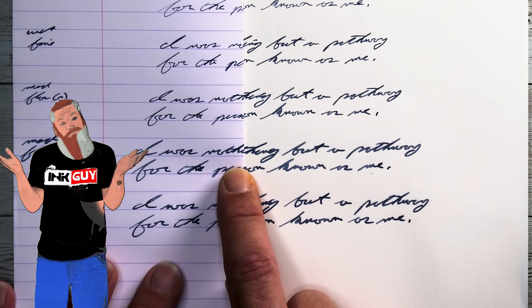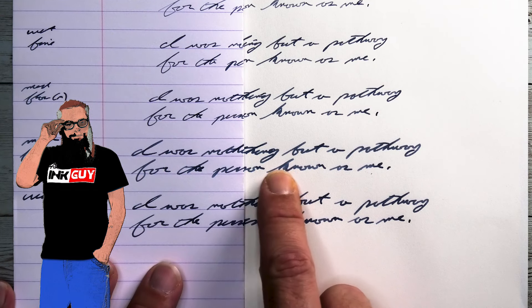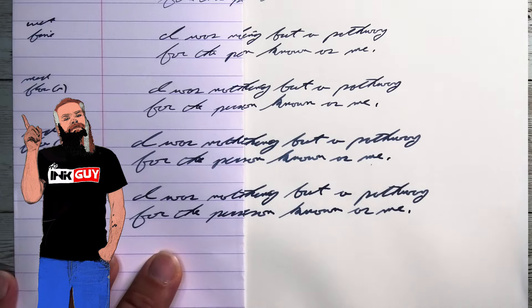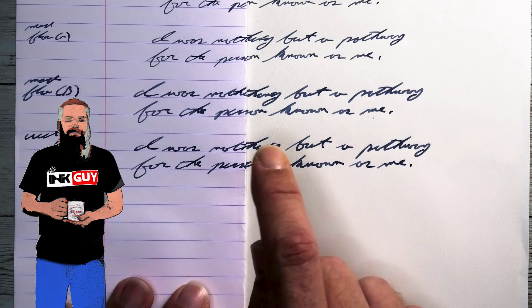How about a medium flow broad? At this point we have the same tone, still no feather, still no spread — still great performance the entire way. What about a wet broad to really push it? Nothing. No difference at all.